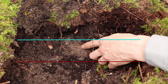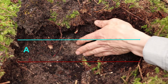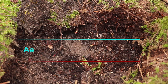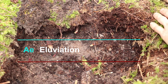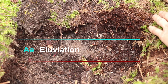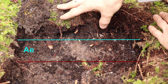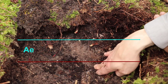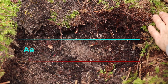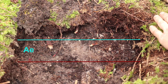This is our A horizon — specifically an AE horizon, for eluviation. Eluviation is when silicates and very fine particles and other things leach out of this soil. As the rain moves through the soil column, it's going to leach those things out and wash them down into the lower layers. In this case it's rock here, so they're not accumulating — they're probably washing gradually down the slope.